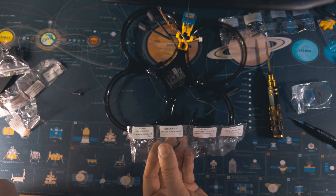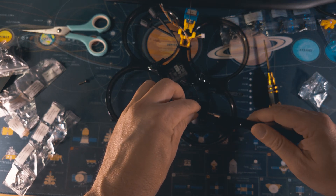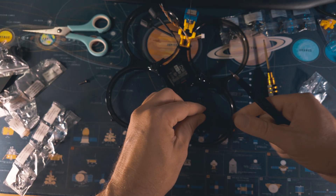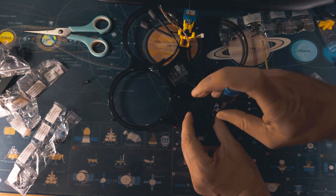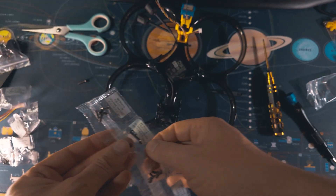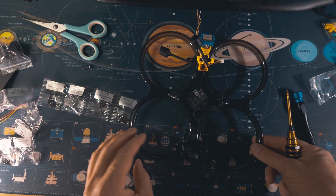Now it's time to remove the standoffs from the accessory bags. What I really like about these kits is that every bag is labeled so you don't mess up the parts — you're basically just following the manual. We are connecting both standoffs with M2 screws. Once done, we use M3 screws to fix the aluminum frame to the chassis of the drone itself, mounting them on the ducts.